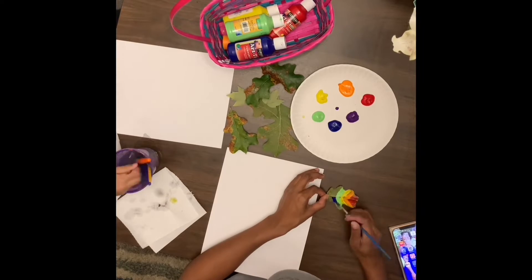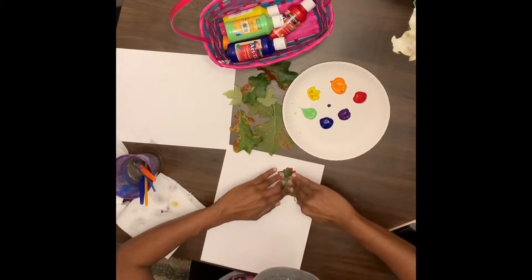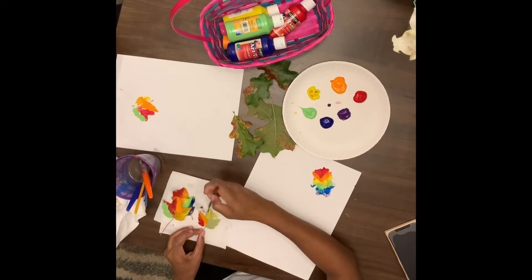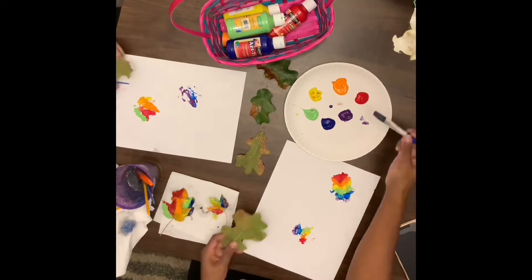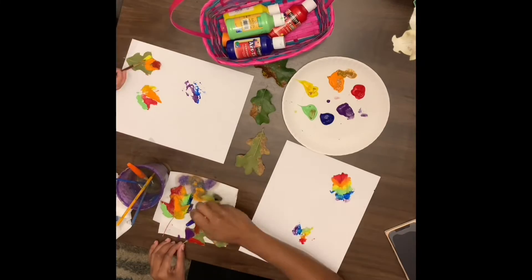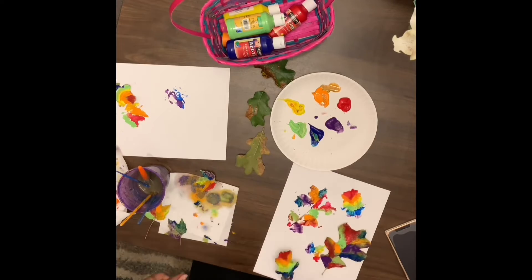We had the design how we were supposed to do. We plucked some leaves that were still green and then painted the back of the leaf in rainbow colors, put the leaf on the paper as you can see, and just had fun. This was about a 20 to 30 minute activity and of course she loved it.